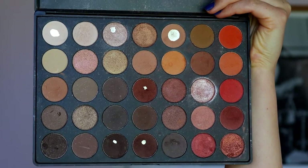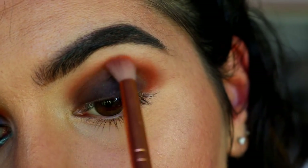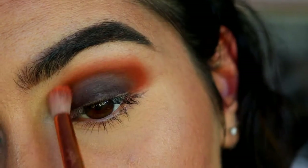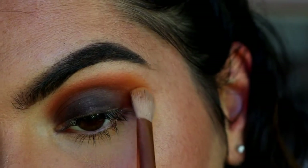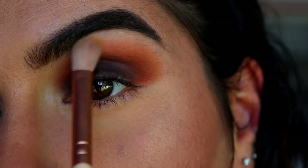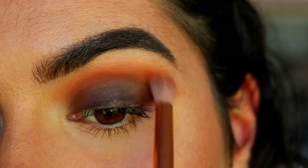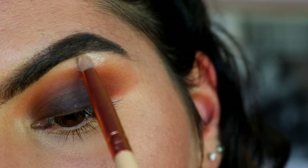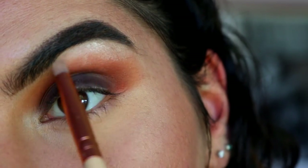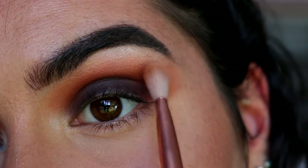Now that we've softened that line, I'm going to take this deep orange shade from the Morphe palette and place that on with a petite crease brush, right over the blended brown — so we're just transitioning it into the orange. Then on that fluffy brush, I'm taking this light orange shade and just further buffing out the orange edges, going in and out from inner to outer corner. For my brow bone, I'm taking Shimmer Shimmer on a pencil brush, applying that to the very high point of the brow, then blending it out with some of that light orange shade so there are no harsh lines.